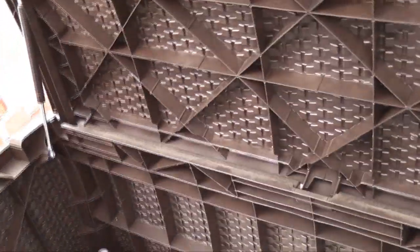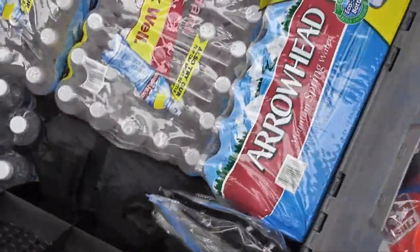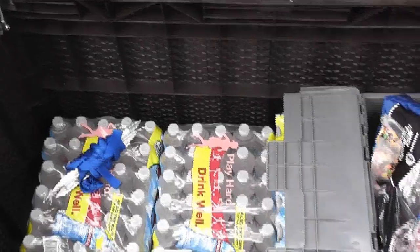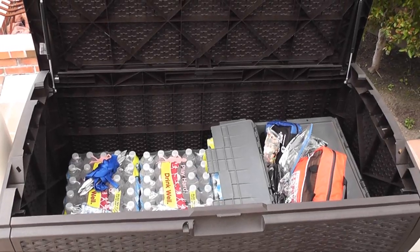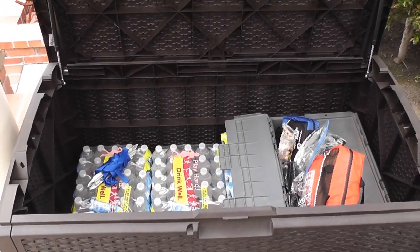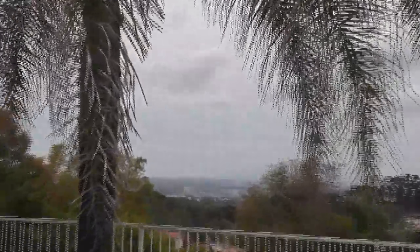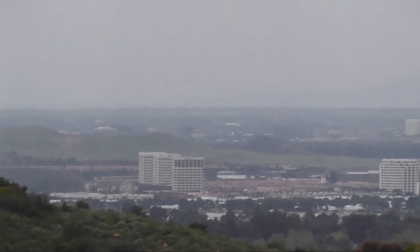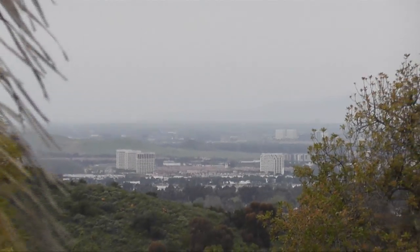I believe in here I have the equivalent of four cases of water. That black bag you see there is actually a three-man tent. I hope you enjoyed this video and I hope it was informative. I hope it gets some of you people along the Pacific seaboard thinking. When that Japan quake hit, the tsunami that took place afterwards was more devastating than the actual earthquake itself. My house is up well above sea level — if you look out in the distance you can see the ocean — the tsunami would have to come pretty far in order to get me. Alright, this SoCal Prepper is out of here. Thanks for watching, take care.